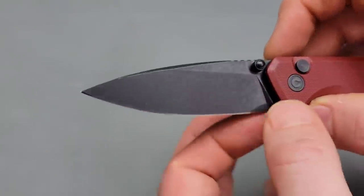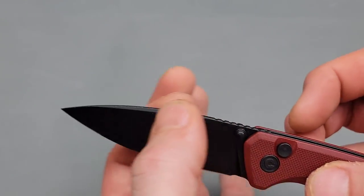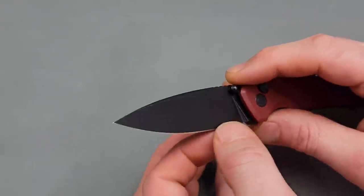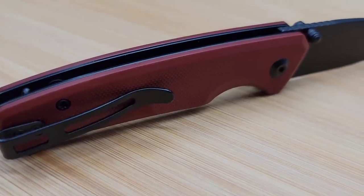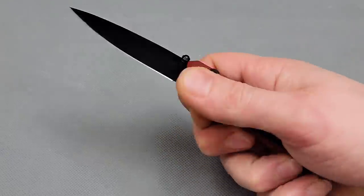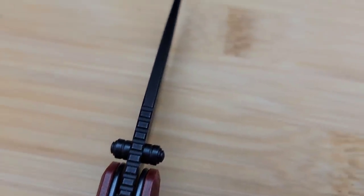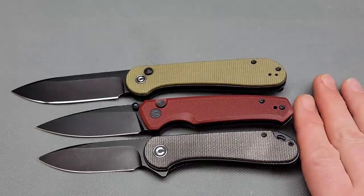Nice and thin behind the edge — not as thin up top, but it is a thin blade stock. It's the happy medium where it's going to be perfectly slicey enough to do whatever you need, but also durable enough that I wouldn't think you'd chip anything on this. We like them nice and slicey. Great, great knife — I'm liking this one. In size, it's basically in between the Elementum and the button lock Elementum. Let's look at the button lock Elementum really quick for comparison.